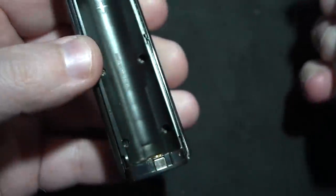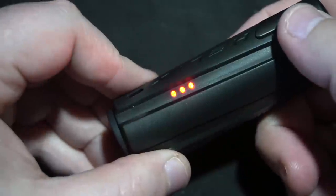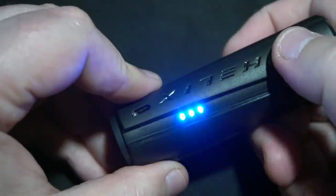Five clicks turns it on and then there's your LED indication.